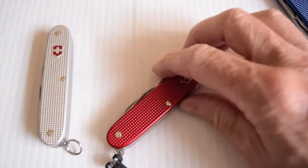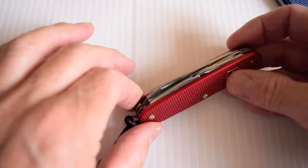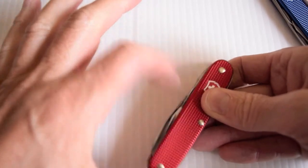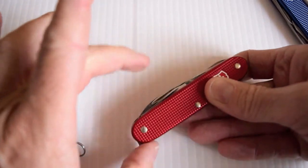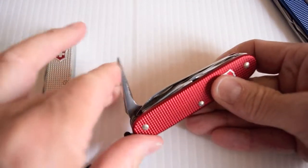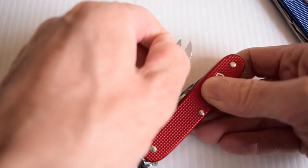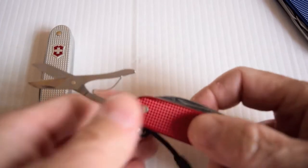Here we have the Pioneer X. This was the first of the Alox models to have scissors. Your main blade and you've got the awl, but you also have scissors — the Pioneer X. X because of the scissors. Very nice to have.